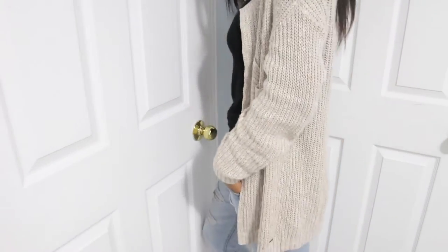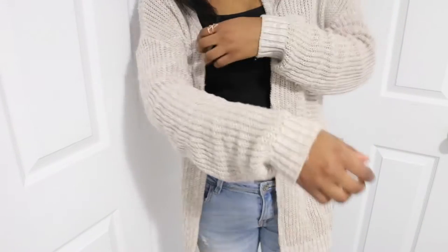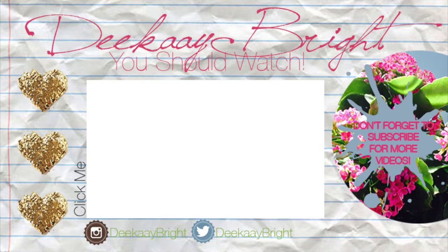Thanks for watching, guys! I hope you enjoyed the video, and if you did, don't forget to like and subscribe. I will see you guys in my next video — bye, bright squad!